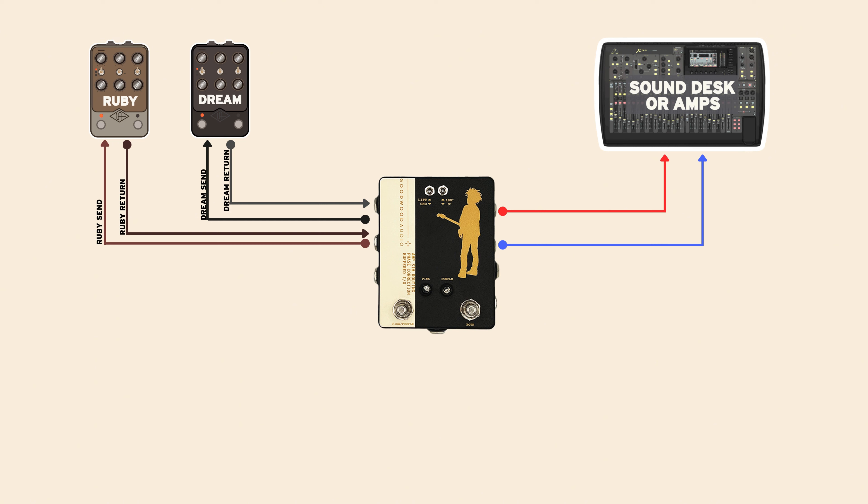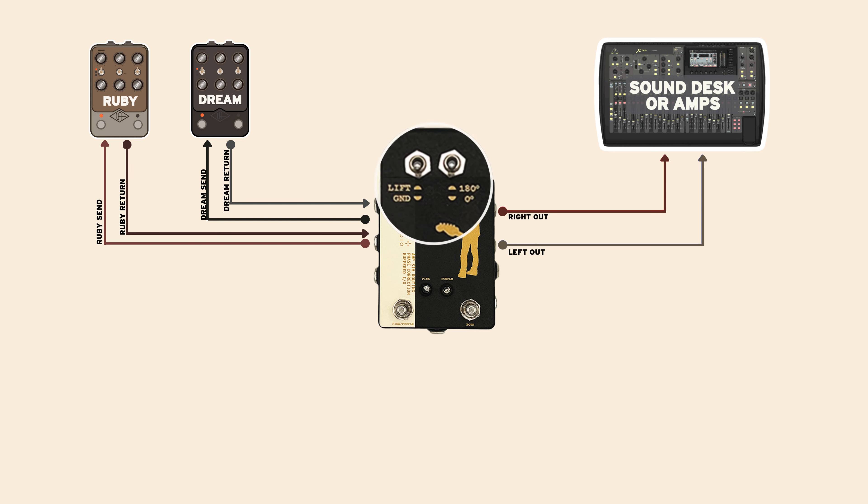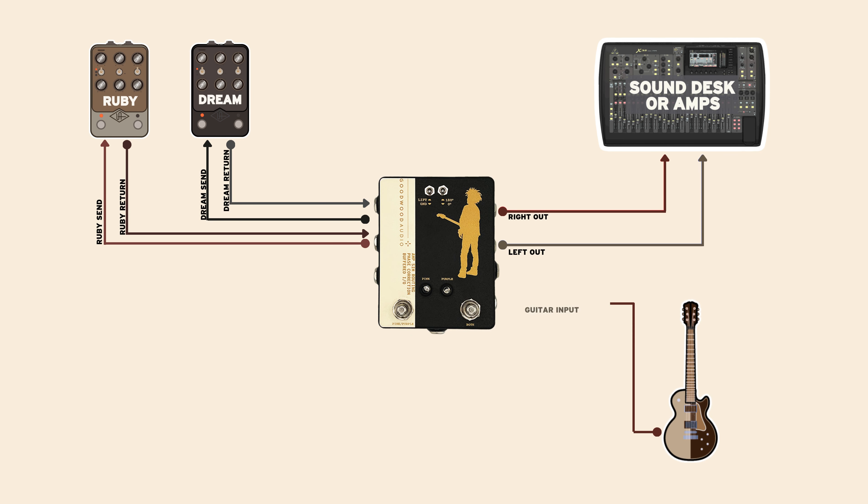Or running Ruby on the right and Dream on the left in parallel with phase correction. This junction box allows him to pick and choose his amp sims at will with the onboard foot switches or full MIDI control.